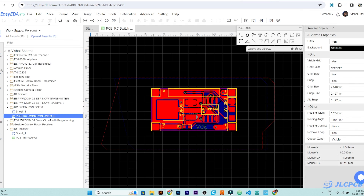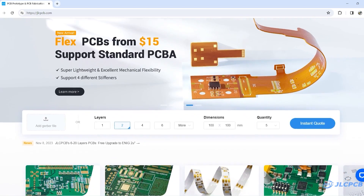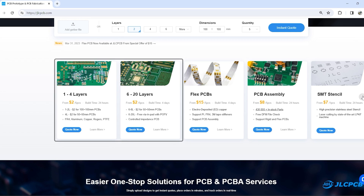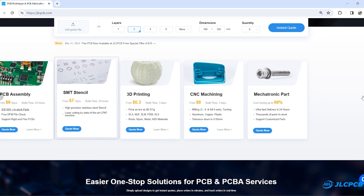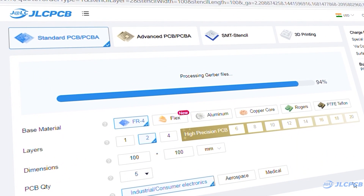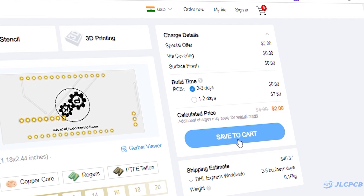To achieve this, I am using JLCPCB. First I created a 6-layer PCB and generated its Gerber file. Then I visited JLCPCB.com — JLCPCB is a worldwide leading PCB prototype manufacturer. They offer 1 to 8-layer PCBs from $2, and they also offer PCB assembly, SMT stencil, 3D printing service, and many more. To order a PCB, upload your Gerber file on JLCPCB, select the PCB settings, and order high quality PCB at a very affordable price.